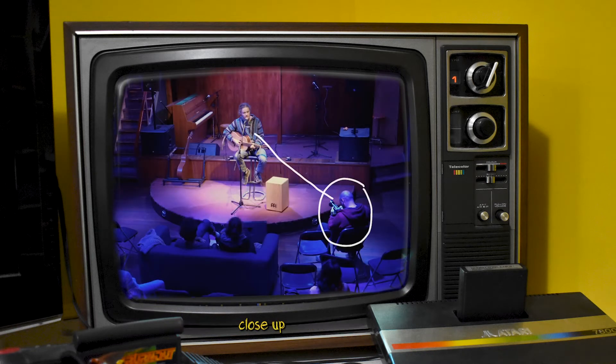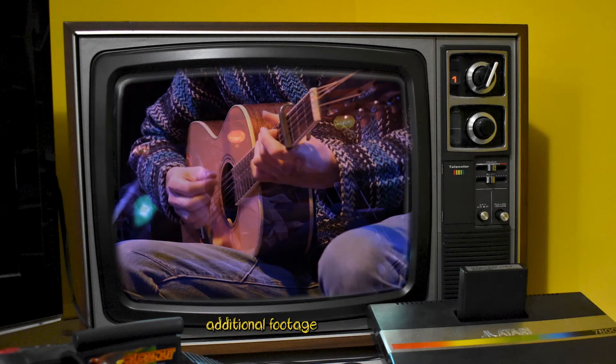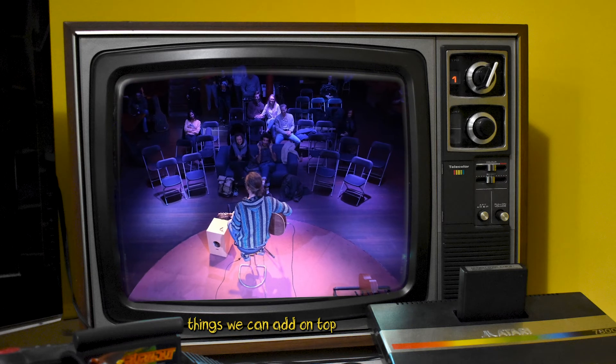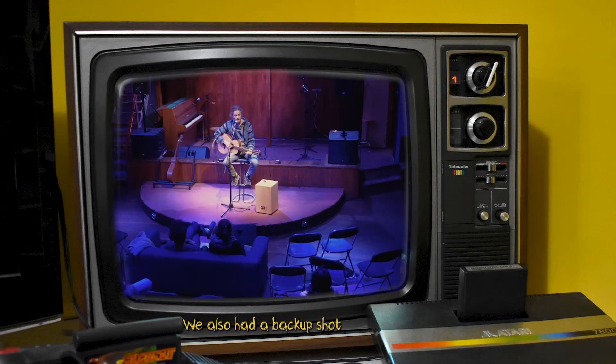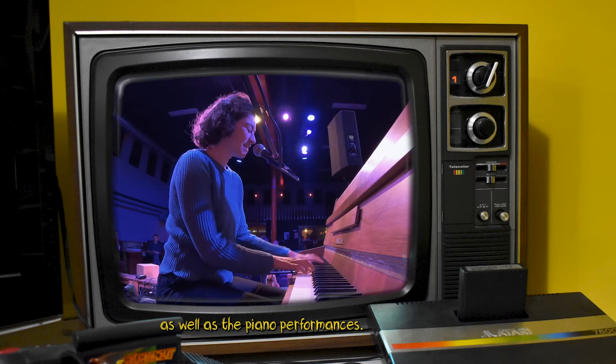The second cameraman was working close-up angles capturing the b-roll footage, detailed shots, additional footage of the audience, venue — things we can add on top as extra flavor. We also had a backup shot and placed the GoPro 7 just behind the stage and the piano. This gave a nice frontal view of the audience as well as the piano performances.